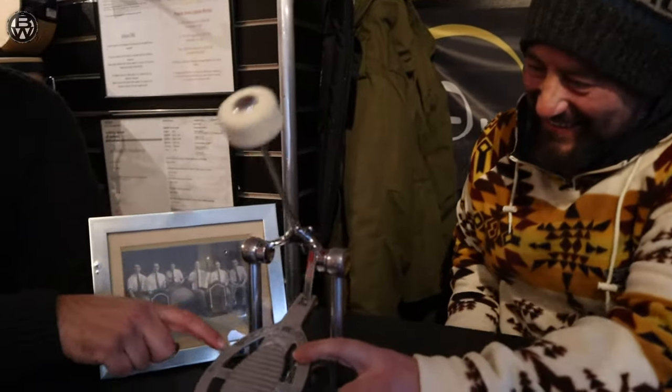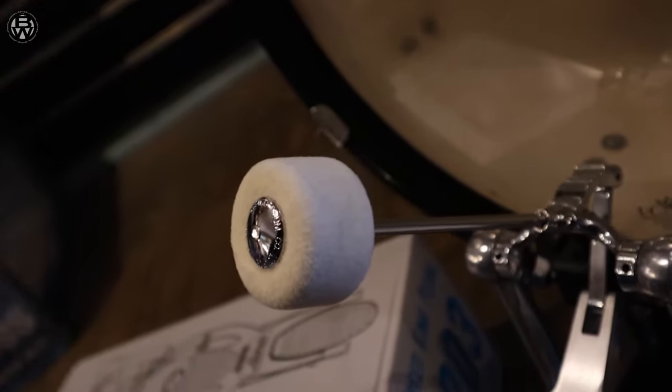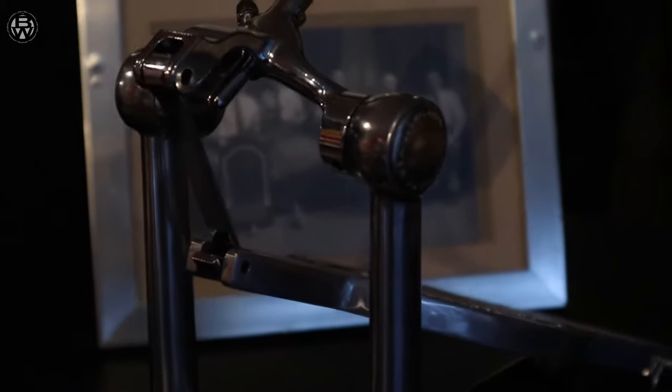Does it squeak? I know the old ones used to squeak. It doesn't squeak, no. The other ones used to fall to bits as well. This one, obviously, they've fixed that. So this is the new rear shoe, isn't it? Yeah, it is. It's basically a vintage pedal made for a modern market.